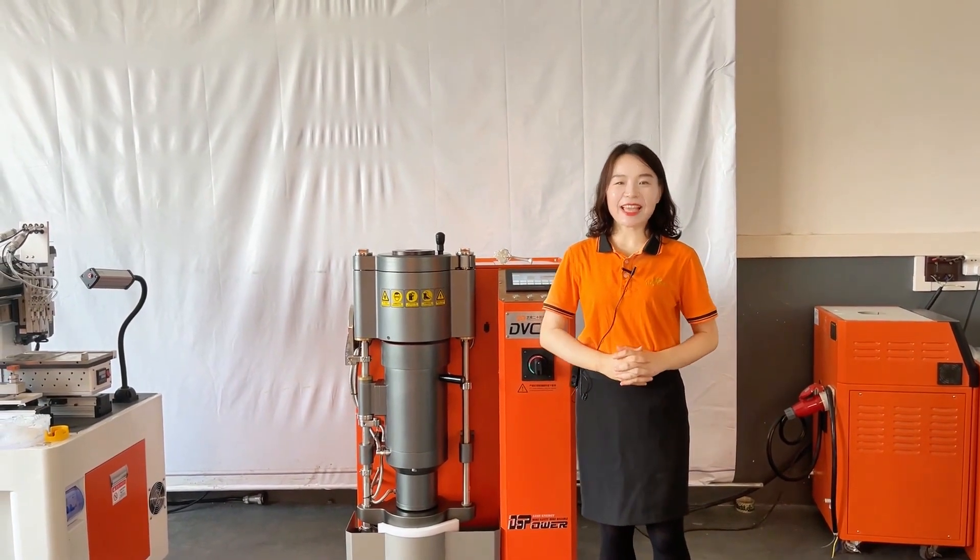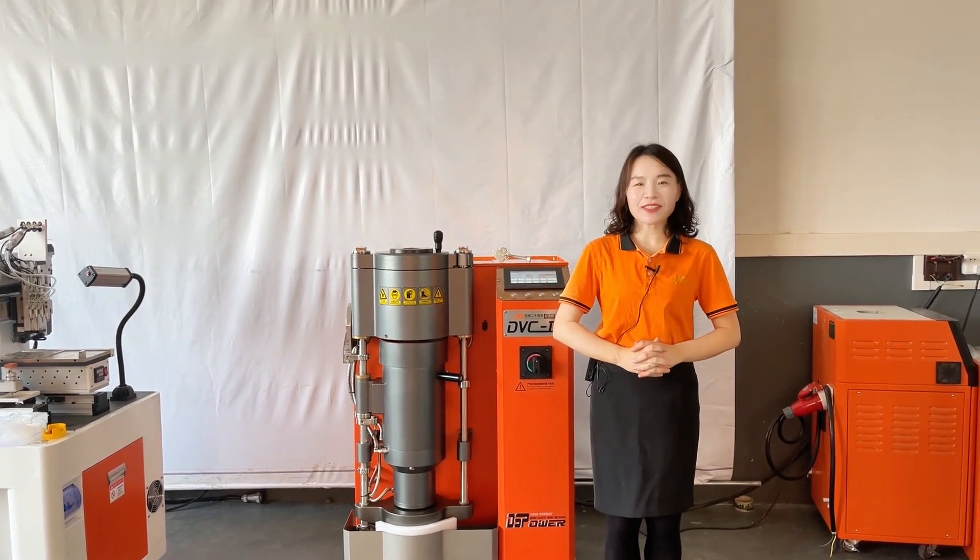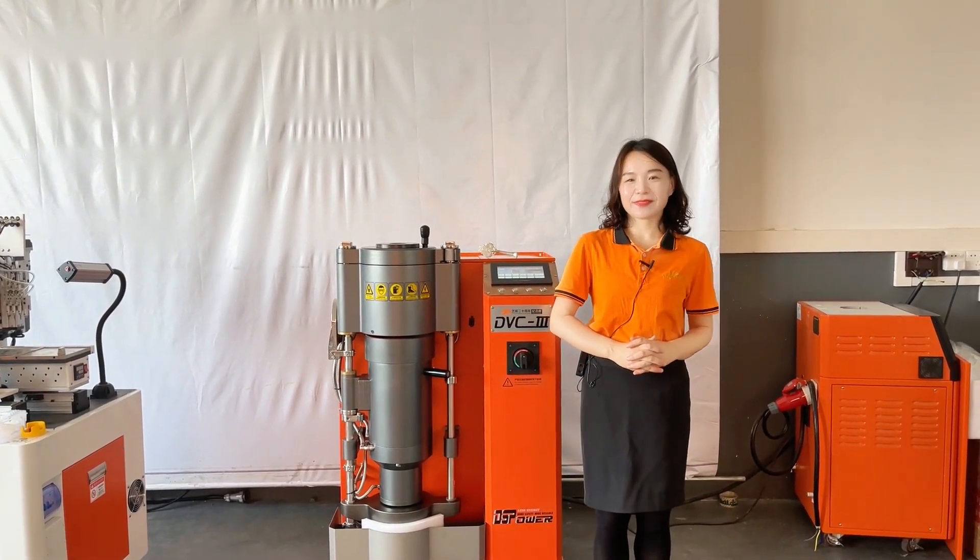Hi everyone, hi friends. Glad to see you again. I'm Jenny, your lovely friend here.